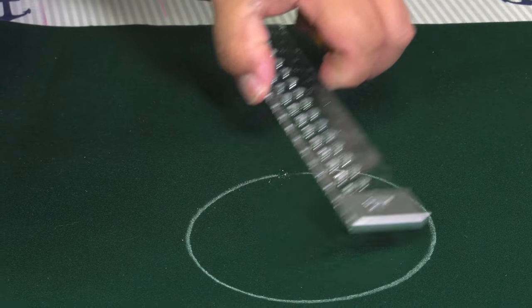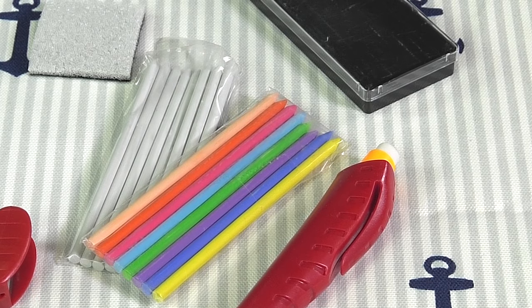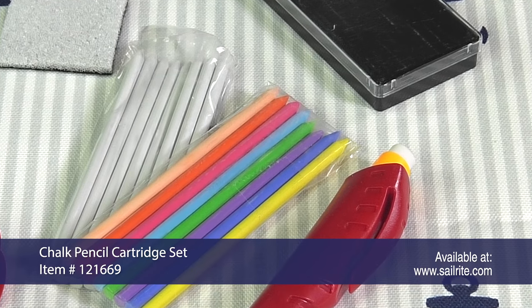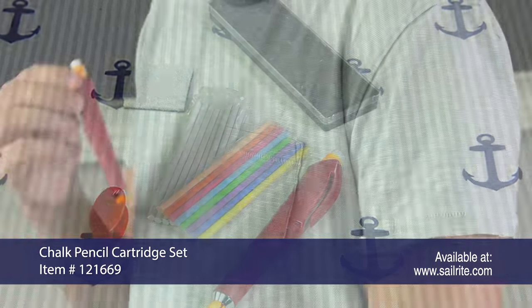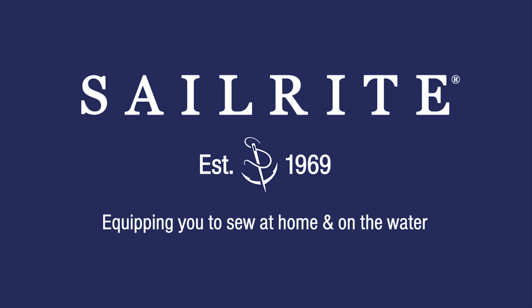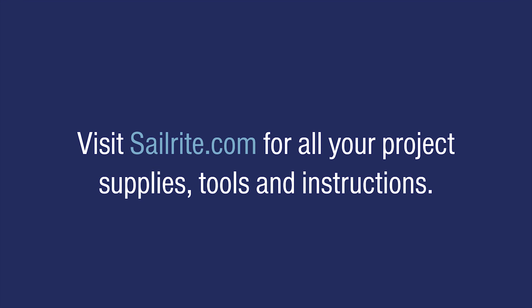This set comes with an eraser which does very little to remove marks, and a sharpener which typically is not required when used as a fabric marking pencil. 16 chalk refills come with each chalk pencil cartridge set but they are not sold separately. Order the chalk pencil cartridge set from Sailrite today.